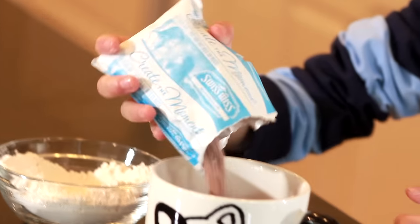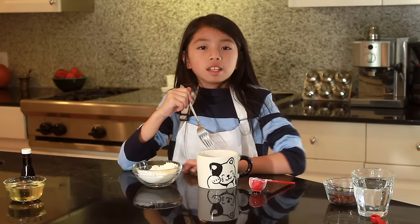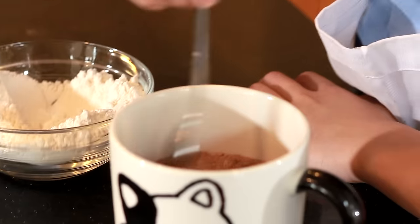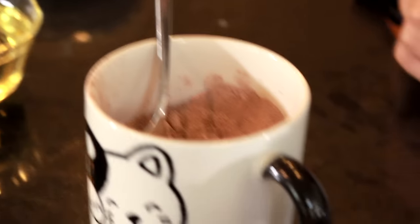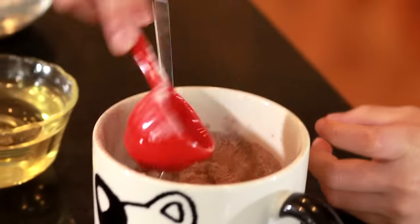The first thing you want to do is add in your six tablespoons of hot chocolate mix and your four tablespoons of flour. Now you're gonna stir in your dry ingredients with your fork. Now we're gonna move on to our wet ingredients — you're gonna add in your vanilla extract and the two tablespoons of canola oil.